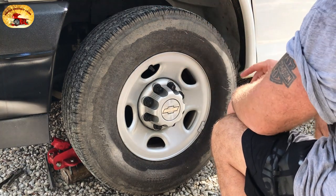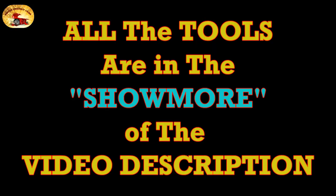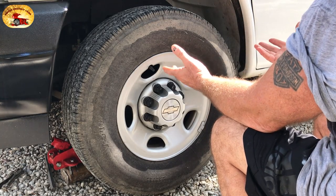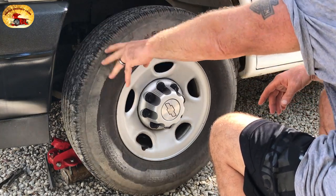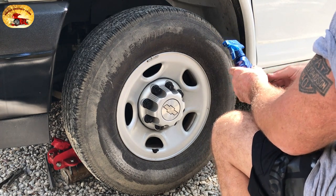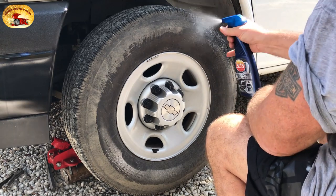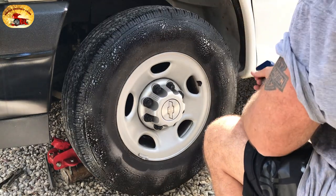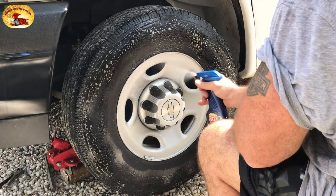Let's get busy. It's a non-caustic product — we found it not to be caustic — and it's amazing. It's the 303 Wheel and Tire Cleaner. You just spray it on your wheels and tires and they'll never look so good. We do the whole wheel, tire, and rim.